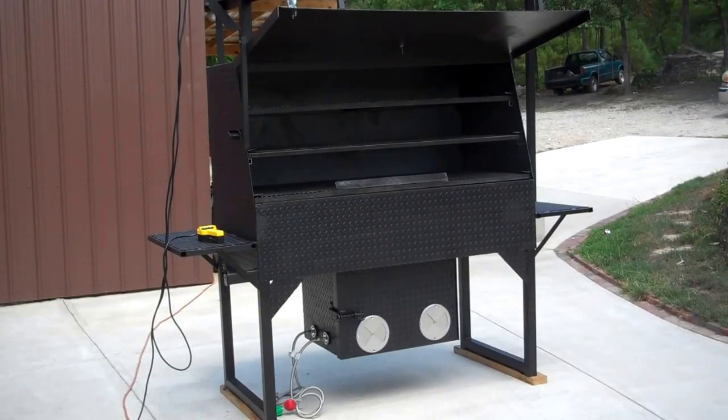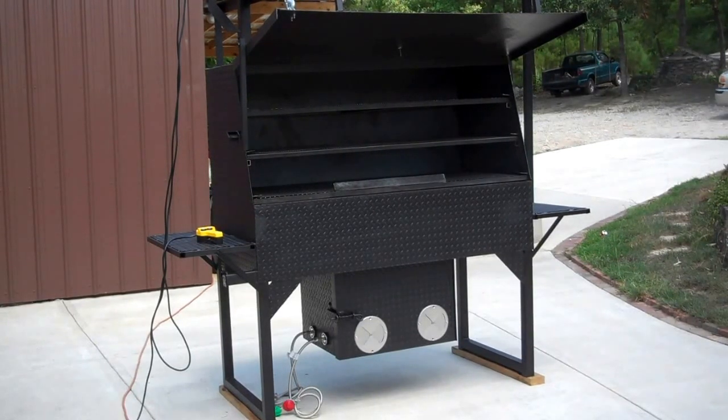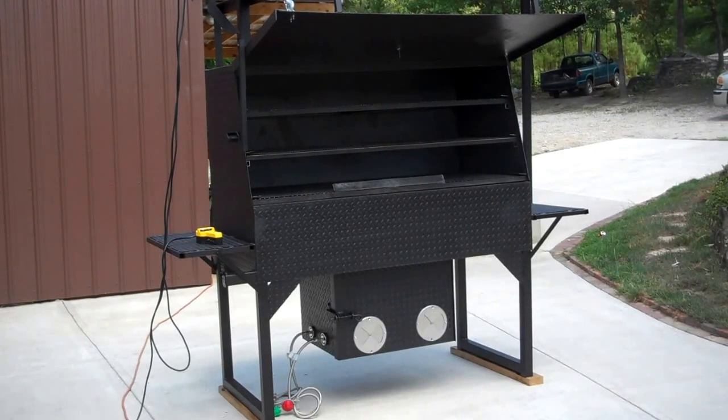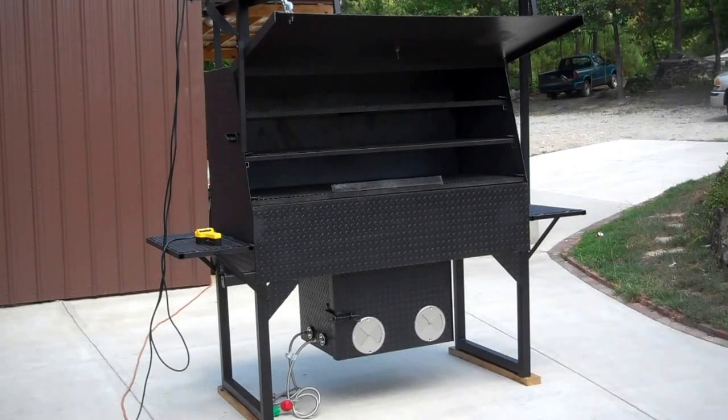We're going to do a video of the model FB50. Firebox on the bottom, 5 foot wide. It has three racks in it. Bottom rack is 30 inches wide, 5 foot in length. Middle rack is 26 inches wide, 5 foot in length. And top rack is 23 inches wide, 5 foot in length.